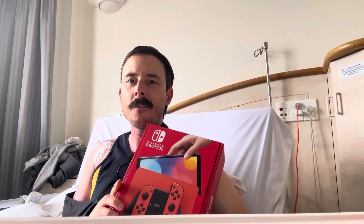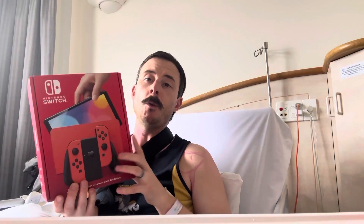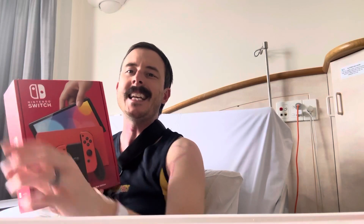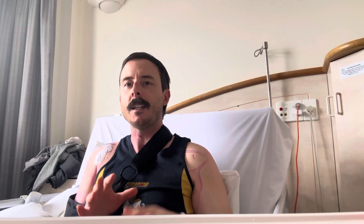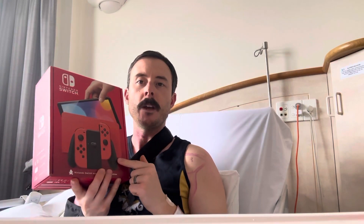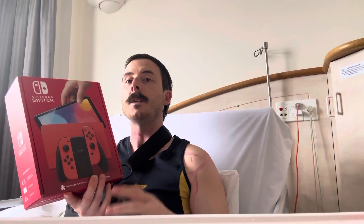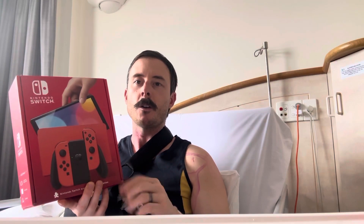G'day guys and welcome back to another video on my channel Nintendo Down Under. A very different scene today — I'm unboxing the brand new OLED Red Nintendo Switch. I'm doing it in hospital because I had a shoulder operation just a couple of days ago. Since the Nintendo Switch got launched back in 2015, every time a new console variant came out here in Australia, I've always unboxed it as soon as it's come out. I would be damned to miss this one, so I got it dropped in this morning so I can unbox it.